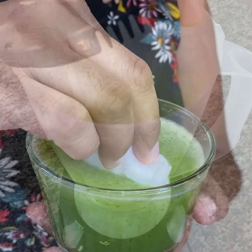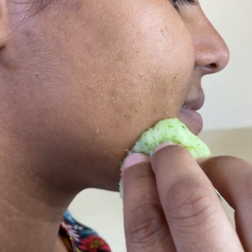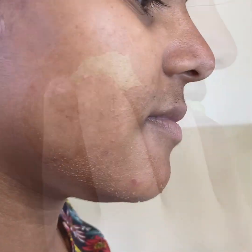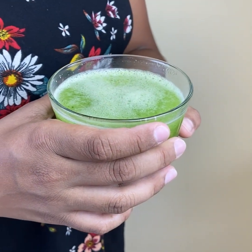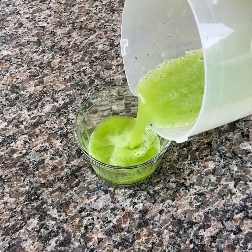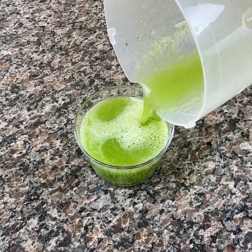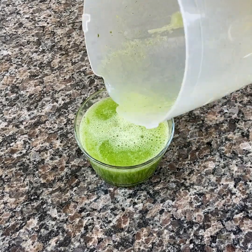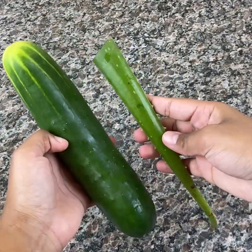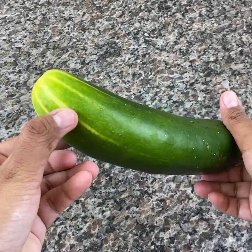Before applying, wash your face well, then apply the mask all over your face making gentle circular movements. Let it act for 15 minutes and then remove with cold water and neutral soap. You must repeat the procedure up to twice a week so that the results are seen faster. In the first week of use, you will already notice fewer expression lines and your skin brighter and hydrated.